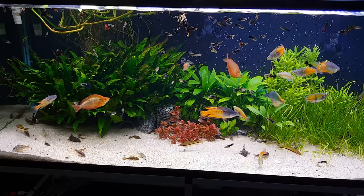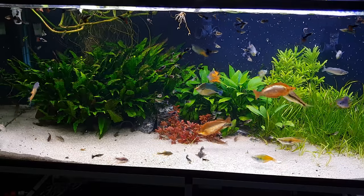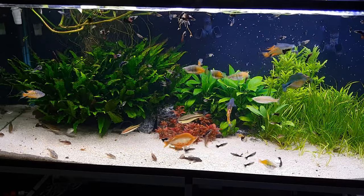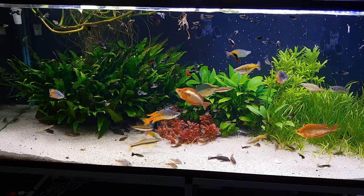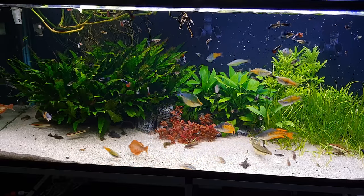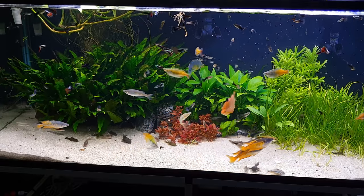The Denison barbs also took a beating. Some of them started to be crooked, which was weird because that shouldn't be from parasites, but I don't know — so many weird things were going on with this tank this summer and into the fall as well. You saw the picture — I think that was late May or something, so it happened quickly when it happened.